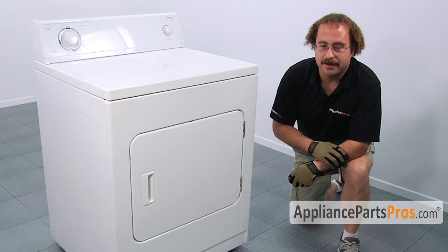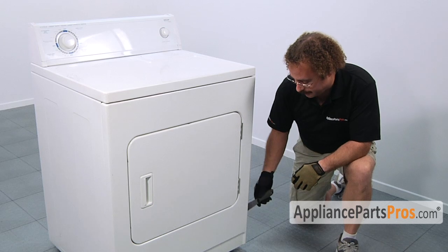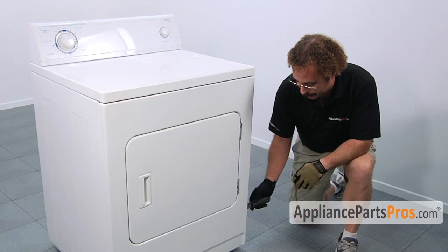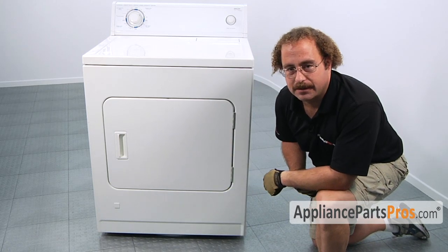If you have the type of dryer that has two panels — the large main panel and the smaller access panel — you're going to have to use a small screwdriver or putty knife. Stick it behind the smaller access panel and pop it out. Once you pop it off, there's going to be two door springs, one on each side. If you have those, take them off.